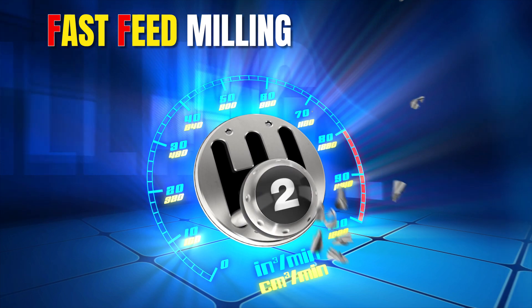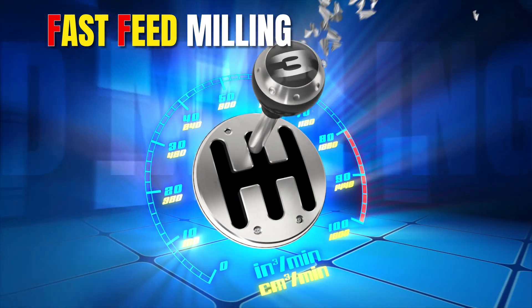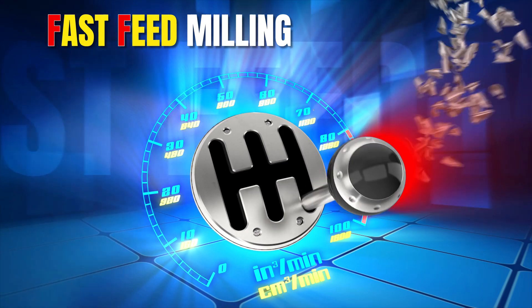Fast feed milling, also known as high feed milling, is an efficient method of rough machining different materials.